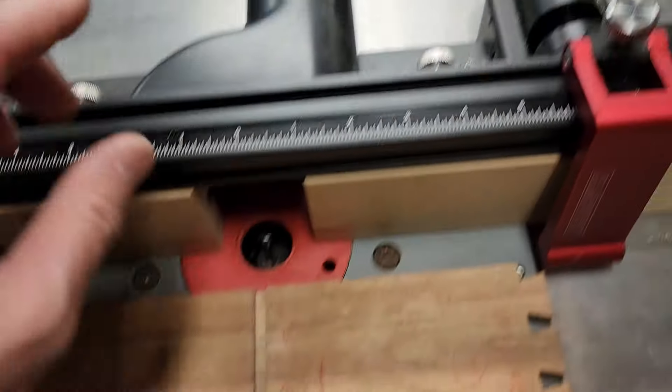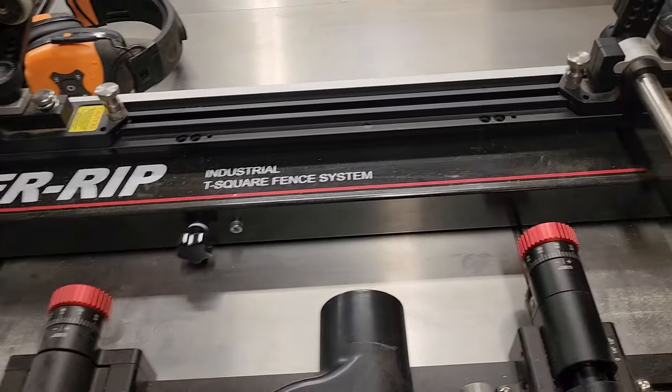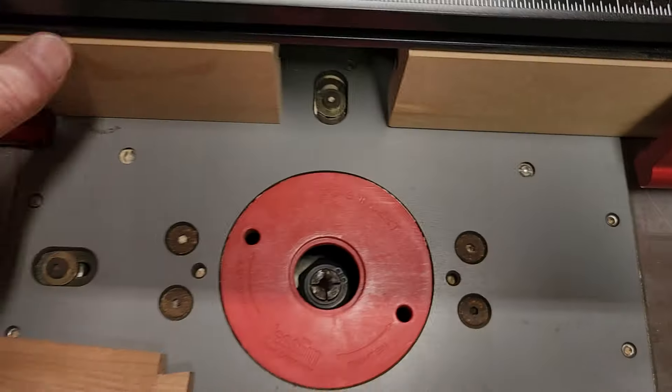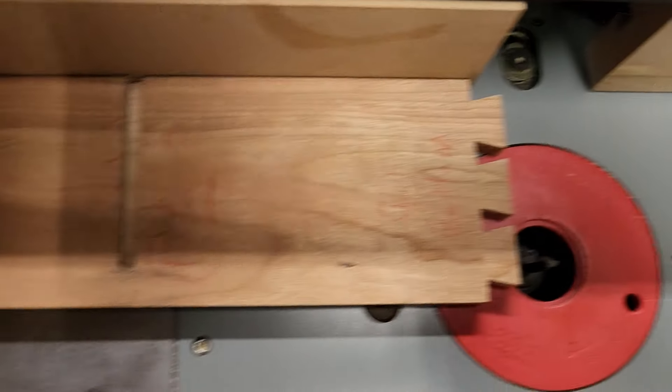As far as a stop, I just moved my table saw fence over and boom, bada bang — when I stopped, that was it. So that created my stop, as we can see, and see the distance there.